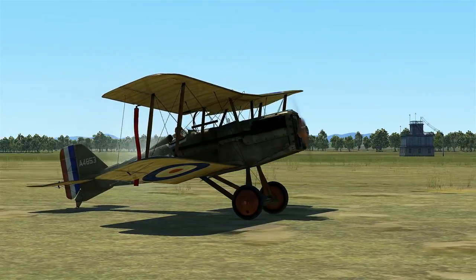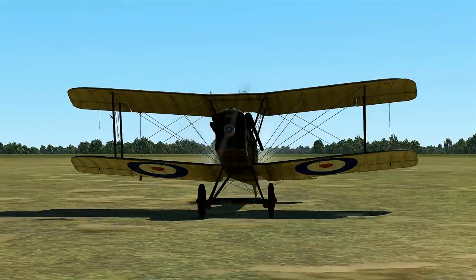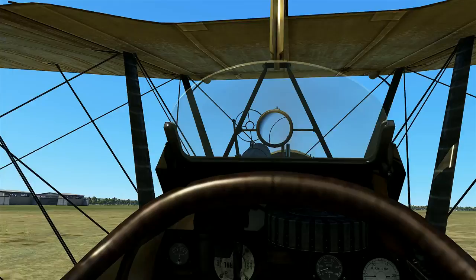As you can see, they have done a wonderful job remastering this aircraft for Flying Circus. It looks very good, especially the cockpit — you can really tell. So let's go ahead and hop right in there.